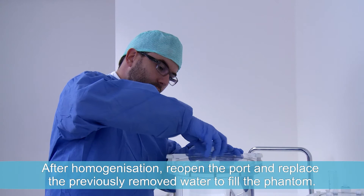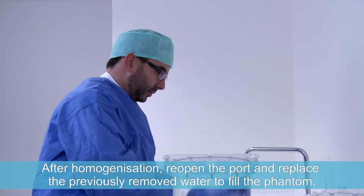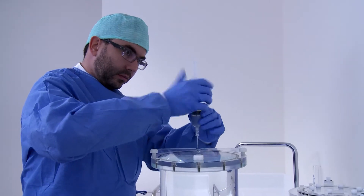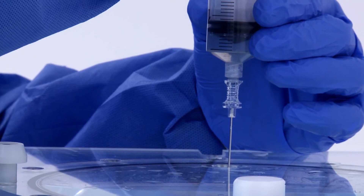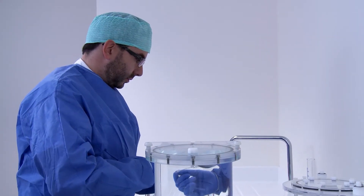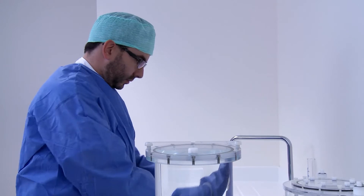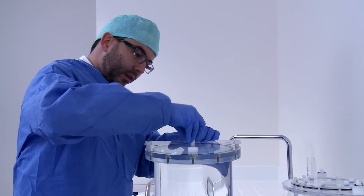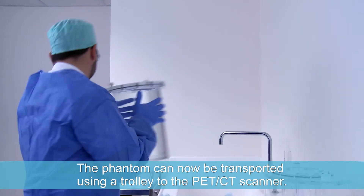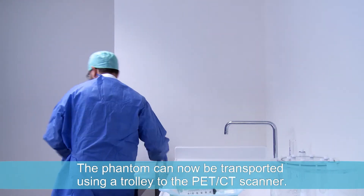After homogenisation, reopen the port and replace the previously removed water to fill the phantom. The phantom can now be transported using a trolley to the PET-CT scanner.